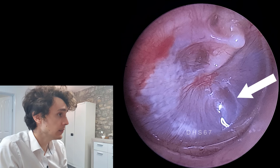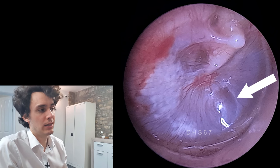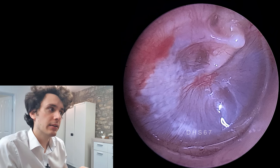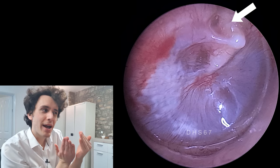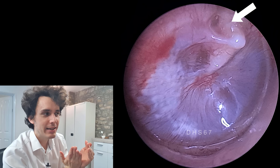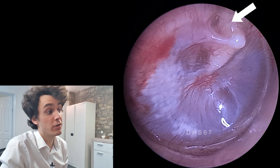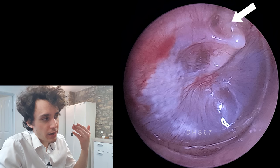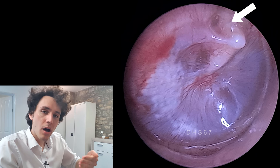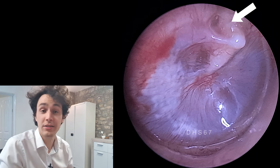The other thing to note about this eardrum, which is a bit more subtle, is that it is slightly retracted. You can see near the handle of the malleus — the eardrum's kind of wrapped around the handle of the malleus a bit tightly. That's a very subtle sign that the retraction is back. So now that the grommet has fallen out, there is a negative pressure starting to build behind the eardrum again — clearly the eustachian tube dysfunction is still there.